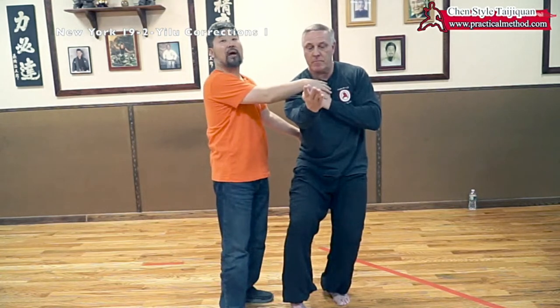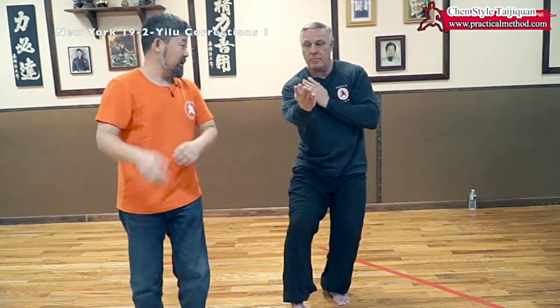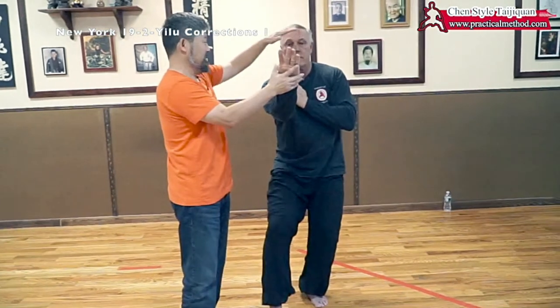So this part is what we trained this morning. He went like this. It has to be here and pull there. Stay here. Head here. Don't move.